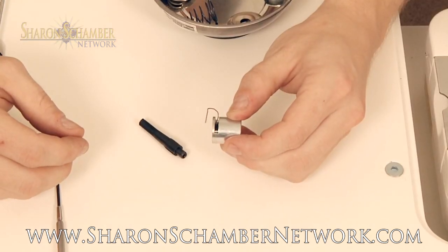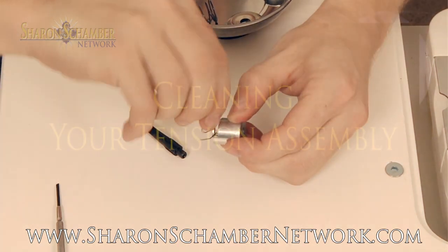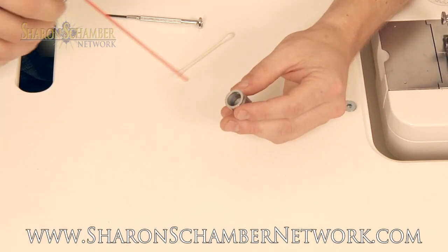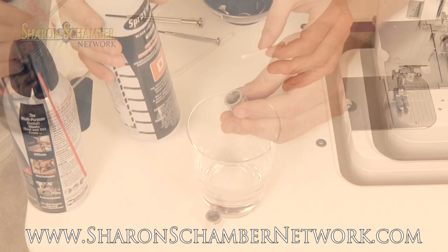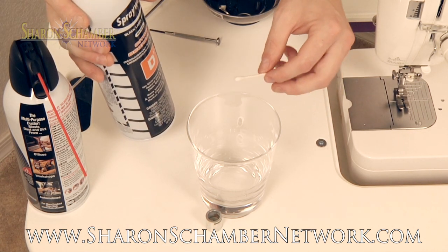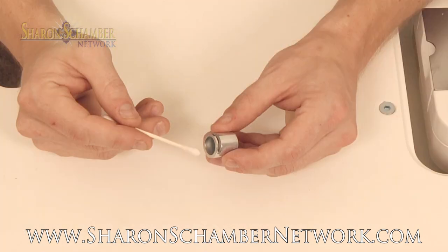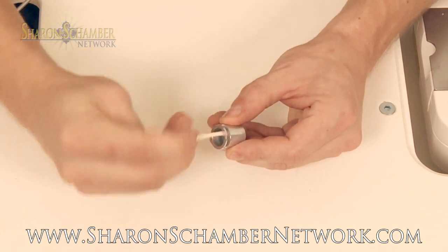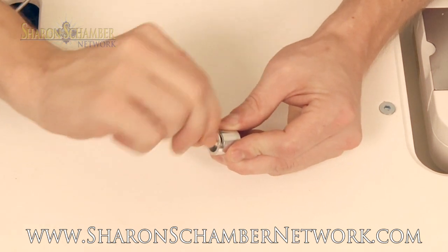Remove the broken or damaged check spring from the tension barrel. Use canned air to remove any loose debris from the tension barrel. Any non-chlorinated degreaser will work to clean the inside. Using a q-tip with the degreasing solvent, clean the inside of the barrel to remove any debris that may still be stuck in there.